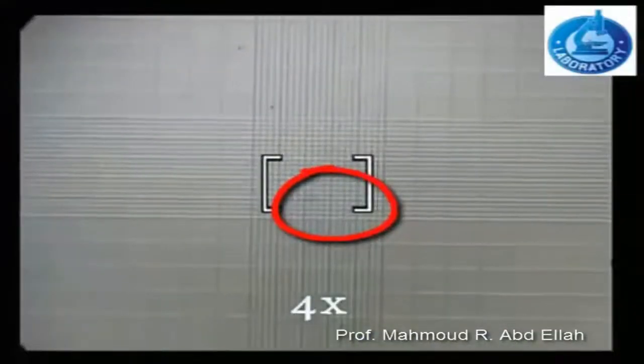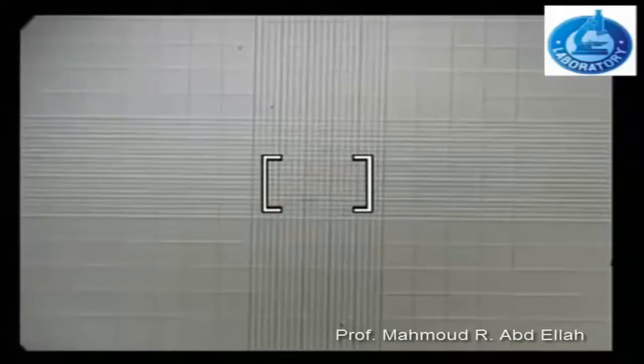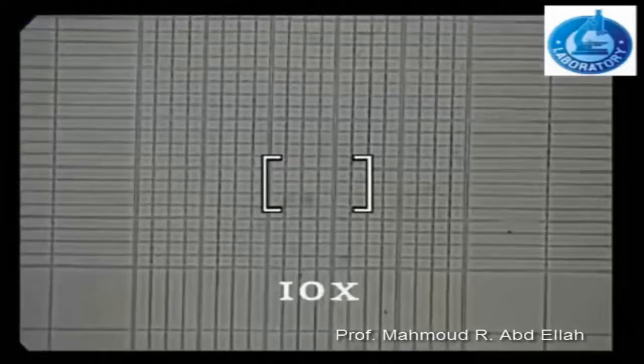Under the microscope at 4x, you will see the entire counting area, which consists of a large square divided into 9 equal squares. At 10x magnification, only one square from the 9 squares appears under the field of the microscope.